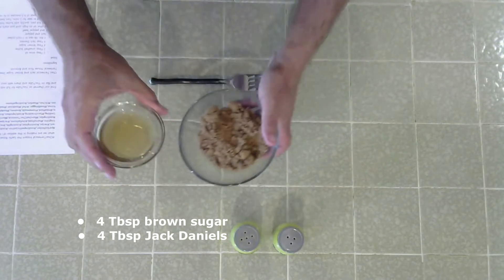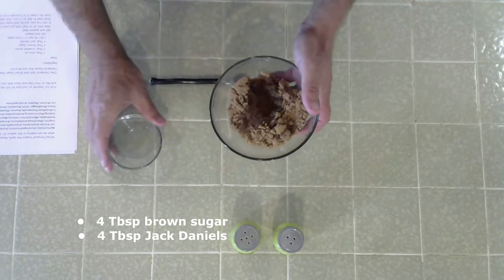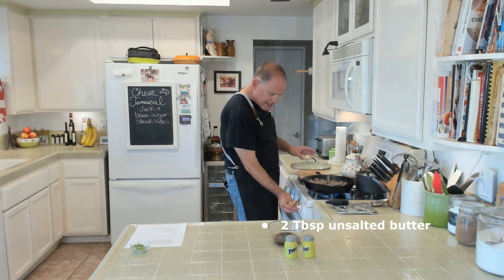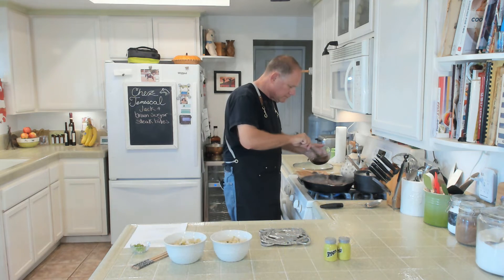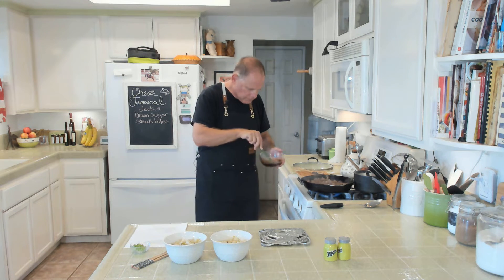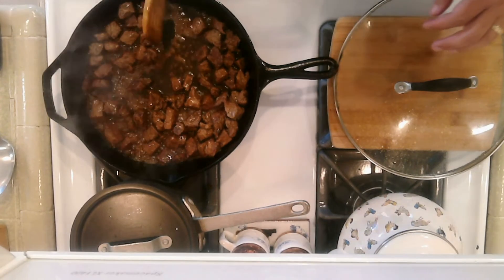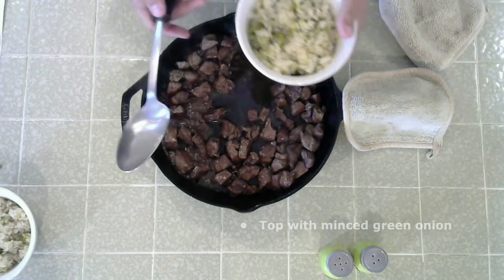While the beef is cooking, stir together four tablespoons of brown sugar and four tablespoons of Jack Daniels — mix well. As the beef is browning, stir in two tablespoons of unsalted butter. You're now ready to add the Jack Daniels and brown sugar mixture to the beef to create the sauce. Cook it down for a couple of minutes and then you're ready to serve — place the beef over rice and top with the sauce.